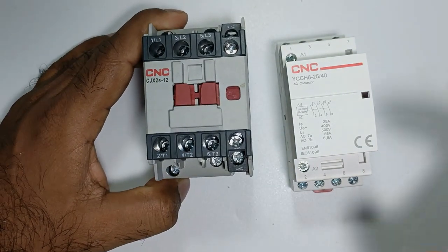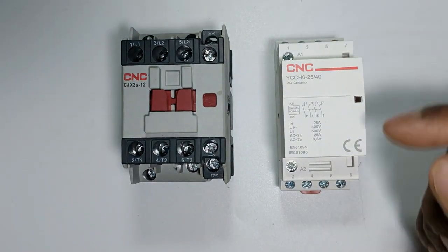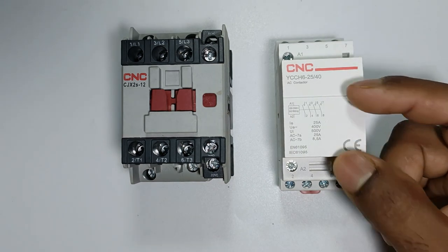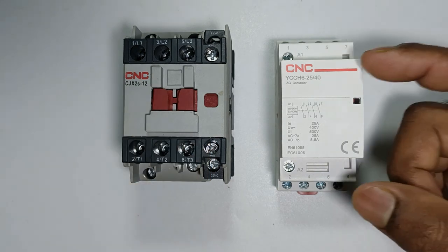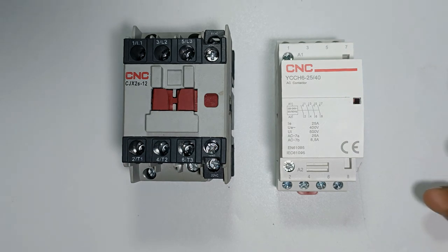In the same way, this modular contactor also works. It also has A1 and A2 terminals present — you only have to provide phase supply and neutral supply to start this contactor. Apart from this, you will find power terminals and control terminals in a normal contactor, and similarly in this modular contactor you will find power terminals and auxiliary terminals.